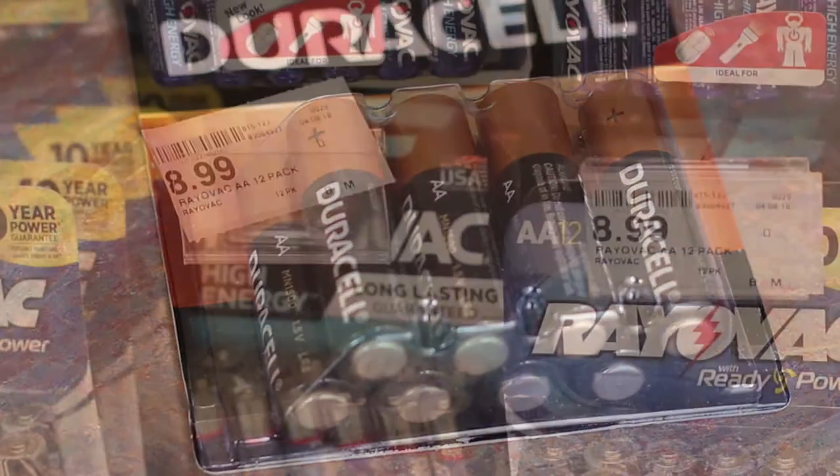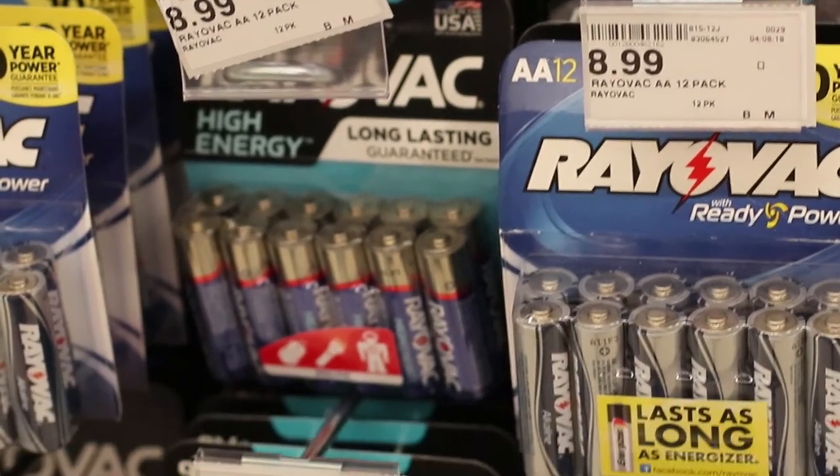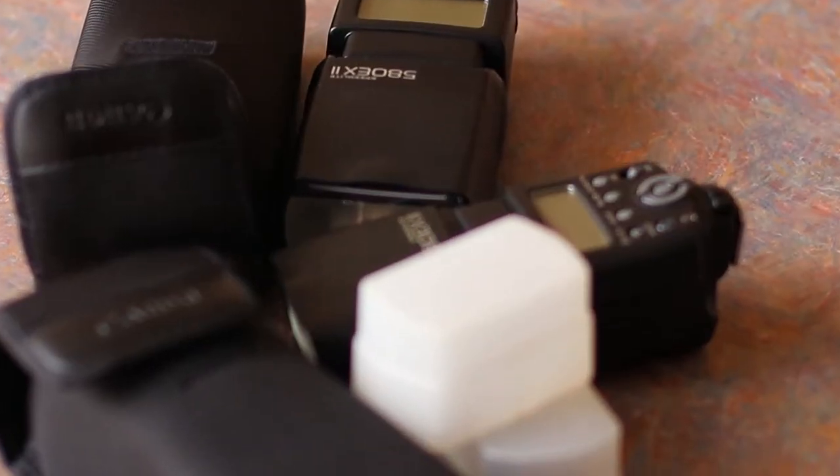If you're shooting outside, you have a whole different set of considerations. What kind of light do you need? What time of day are you shooting? What are the weather conditions like? Do you need a fill flash, or can you use a reflector to enhance the lighting?